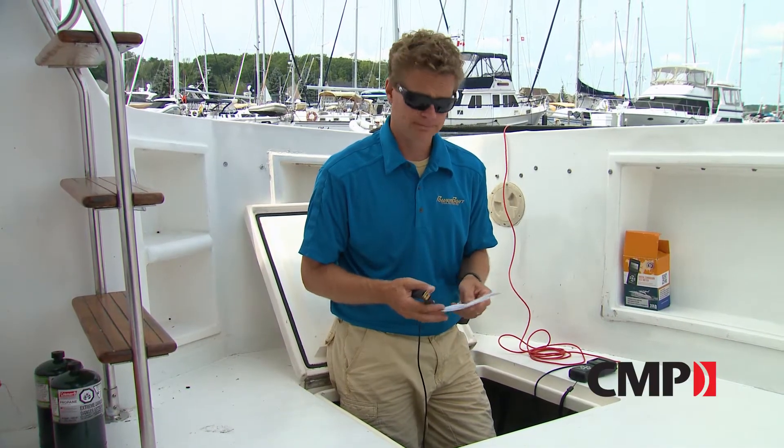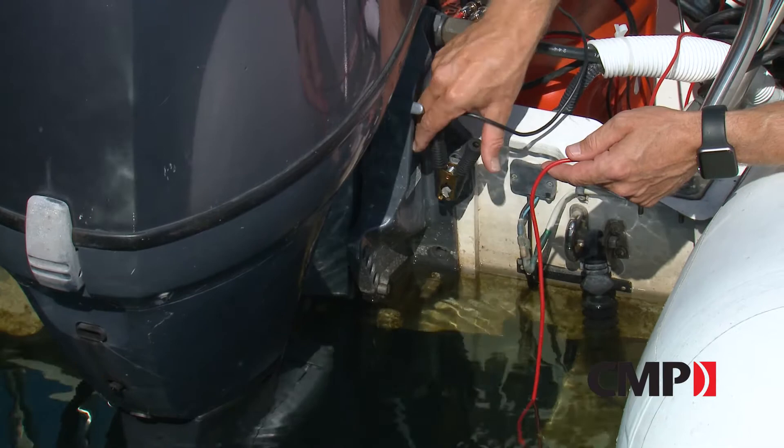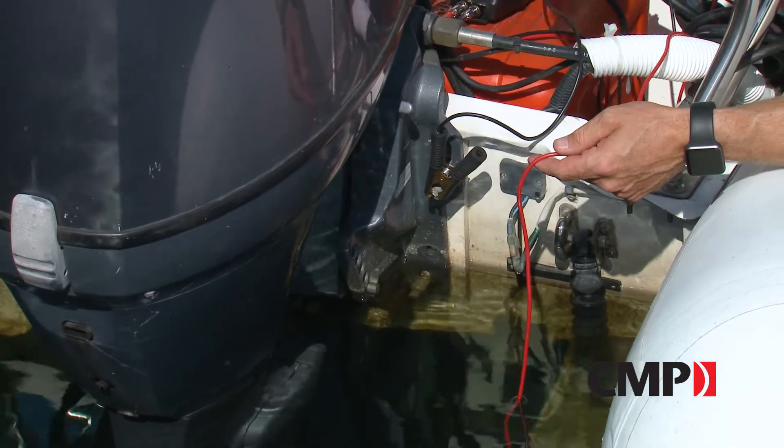If the anodes turn out to be good, we may want to check for stray current in the water. To check an outboard, clip to one of the mounting bolts. For inboards, clip to a grounding strap.